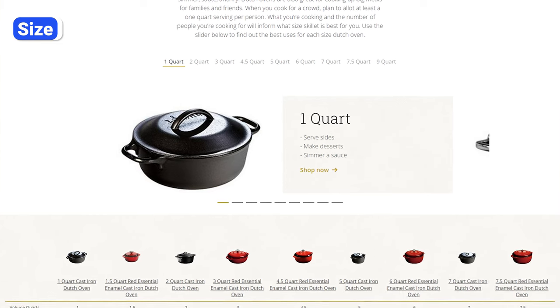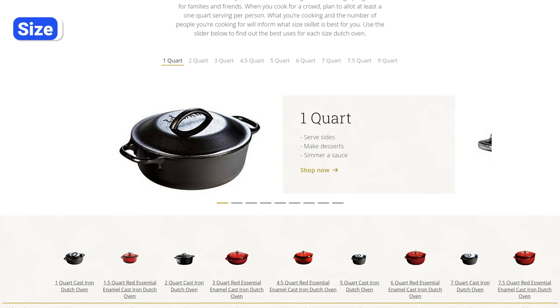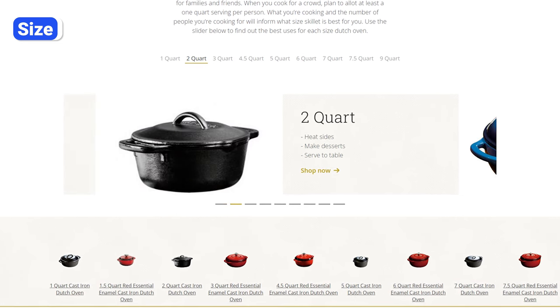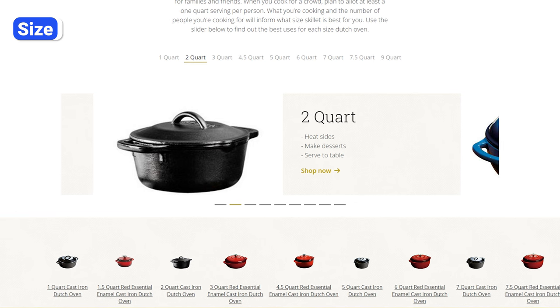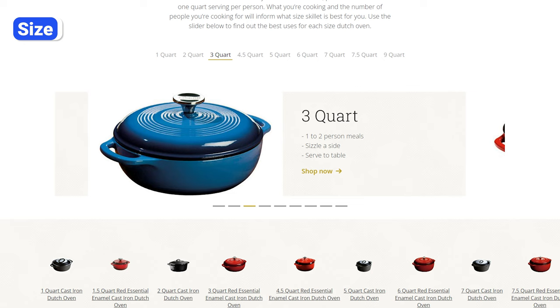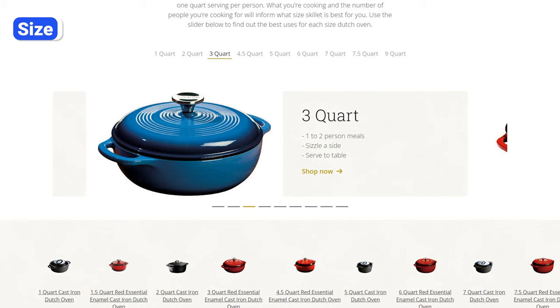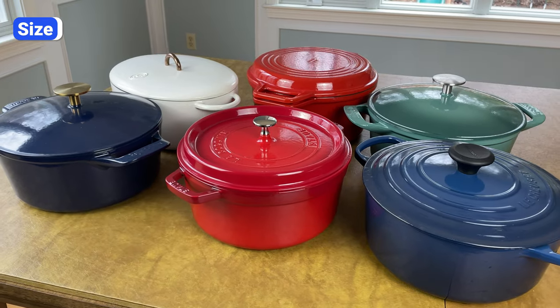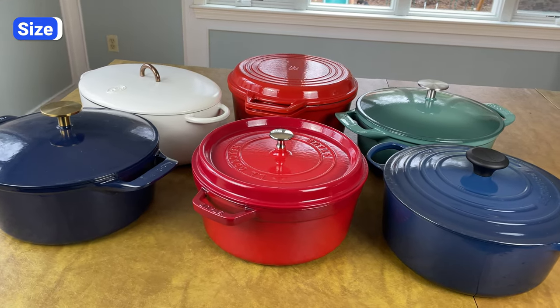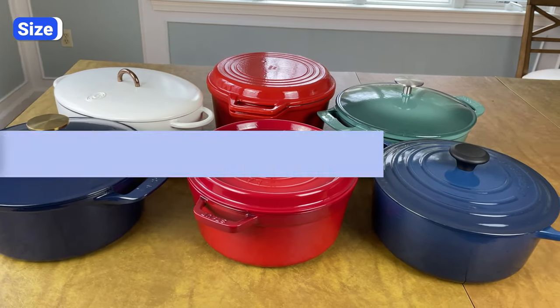1–3 quart Dutch ovens can be nice for side dishes and serving, but they're not big enough to use as your primary Dutch oven. Even if you cook for yourself or one other person, a 5–7 quart Dutch oven is a better choice because it's more versatile and you'll have the option to cook enough food for plenty of leftovers. Unless you have a large household with over 5 people, a Dutch oven over 7 quarts is too big and heavy and won't fit well on most burners.